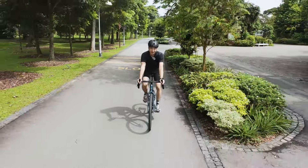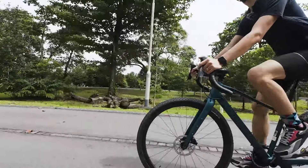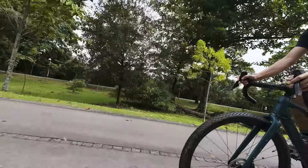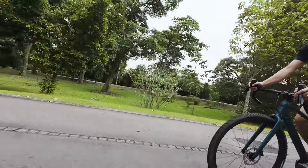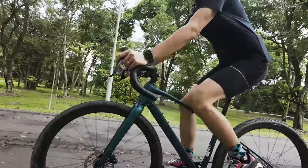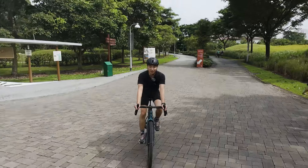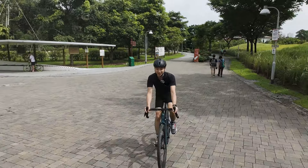With all these goodies, the bike weighs 10.35kg for an S size frame and 10.65kg for an M size frame. The current retail price — well, I think you can't imagine — it's going at 3,499 Singapore dollars. Looking at the specs on paper, it looks incredible and it's just a steal.